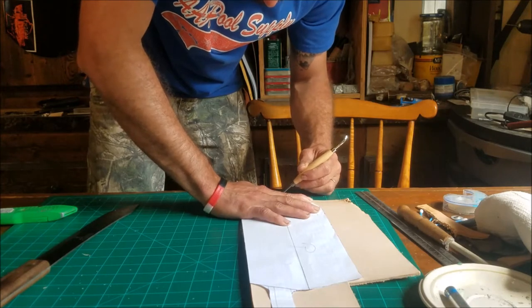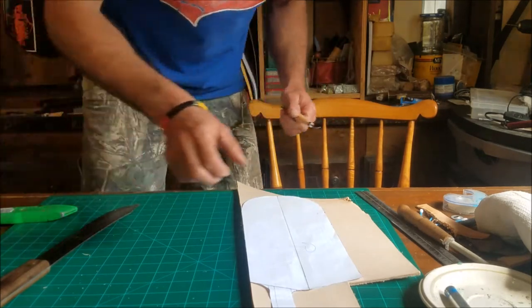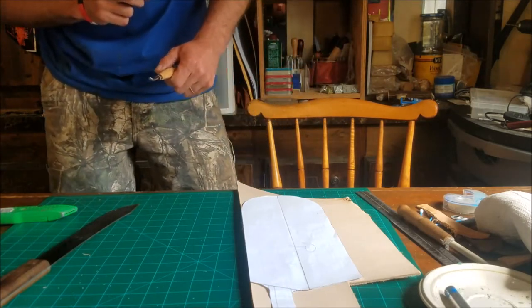And that's what we're doing today — making a sheath for the old hickory 10-inch butcher. What do you need, bro? I'm missing a ruler. I just had it right there.